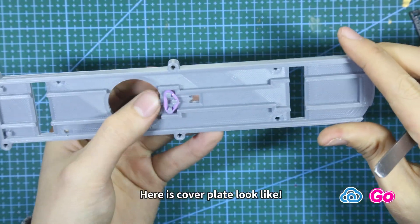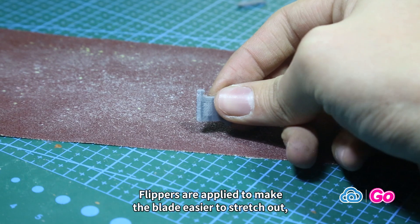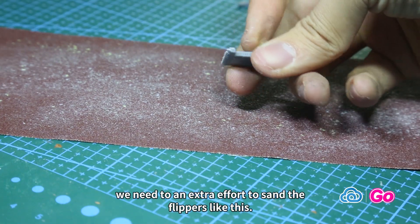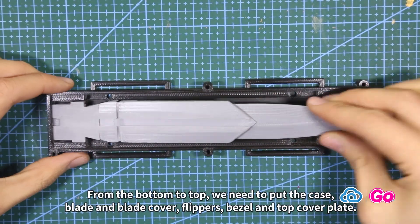Step 4: Sanding flippers. Flippers are applied to make the blade easier to stretch out. We need an extra effort to sand the flippers like this. Step 5: Assemble the main housing. From the bottom to top, you need to put in the case, blade and blade cover, flippers, bezel, and top cover plate.